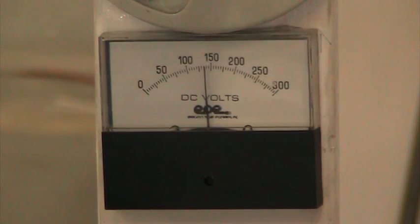Now as you can see, as soon as it got to a certain level, it went to peg the voltmeter. We had to stop it at that point.